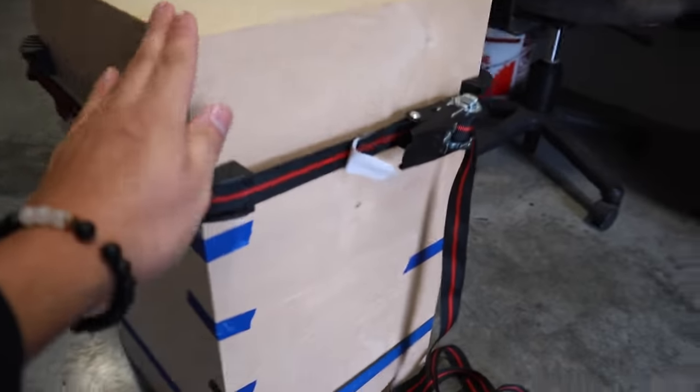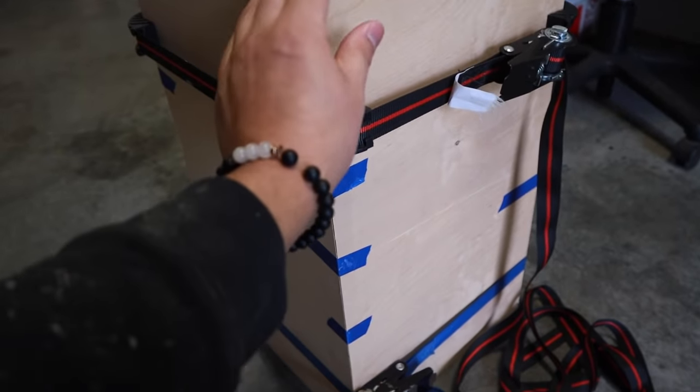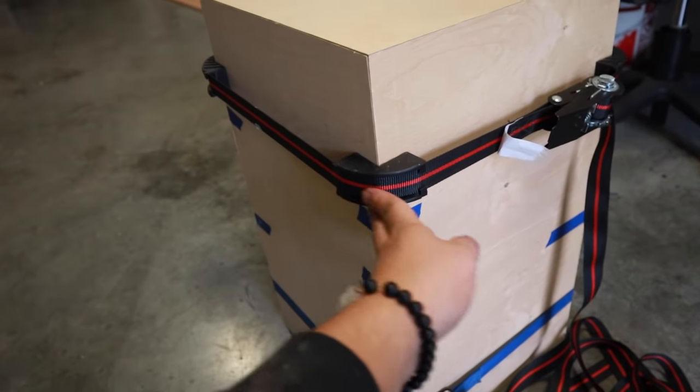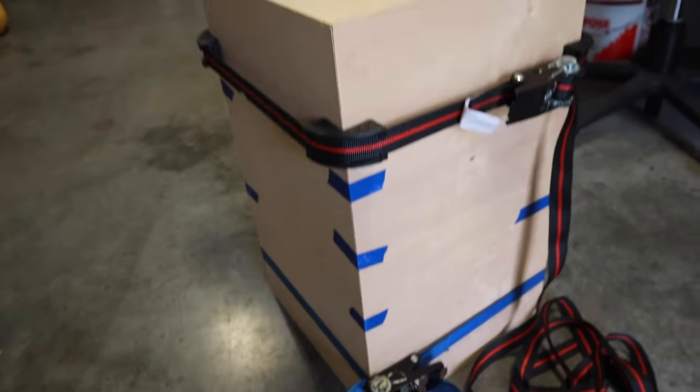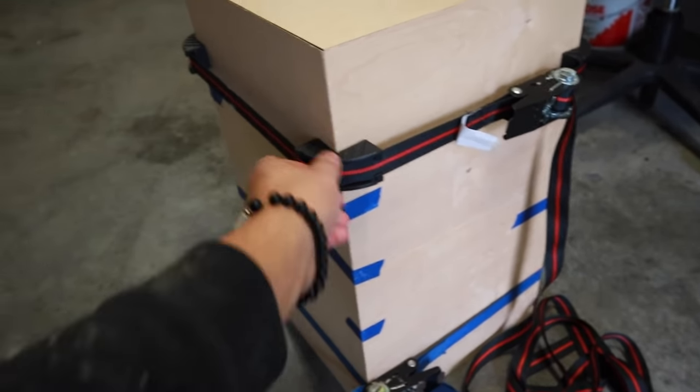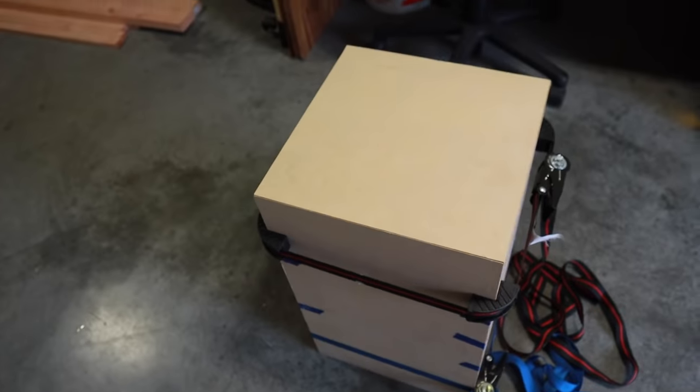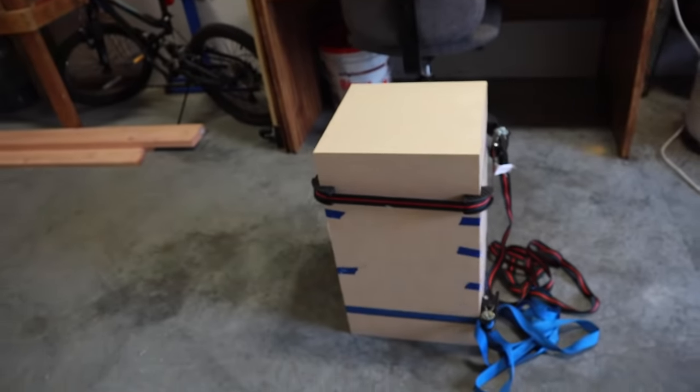Everything is glued up. I used these ratcheting clamps to clamp everything together — these are perfect for making photo frames or similar projects. I'll link them below if you're looking to make your own. We'll leave this for a couple of hours and then come back to do some staining.